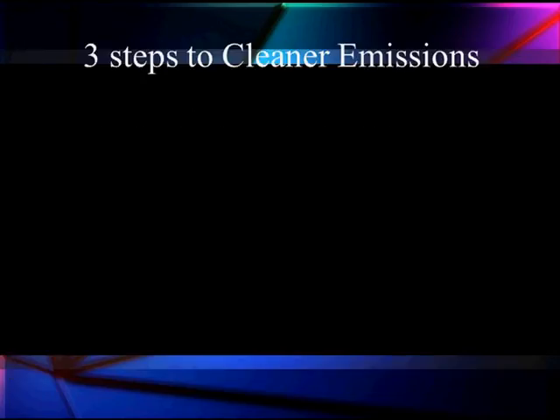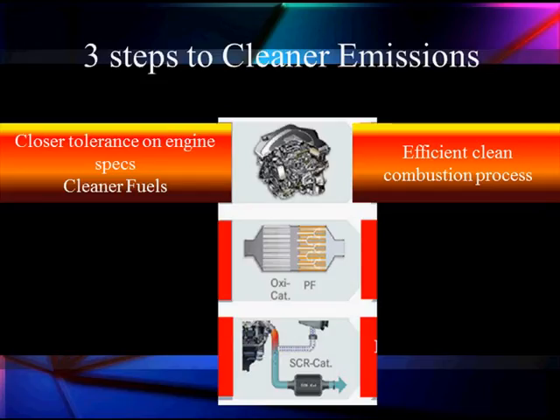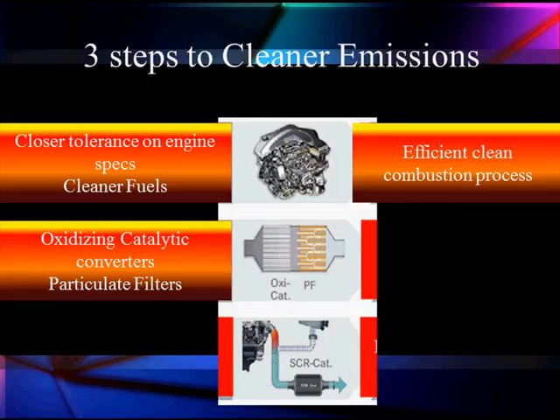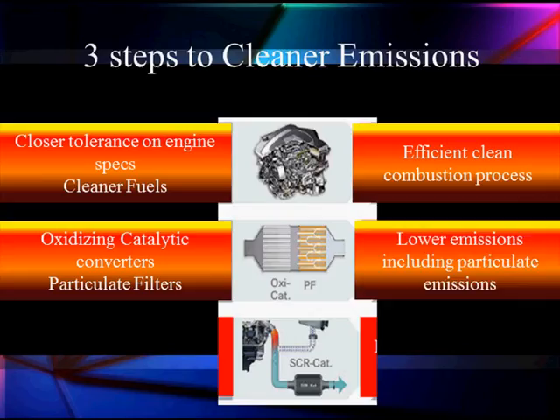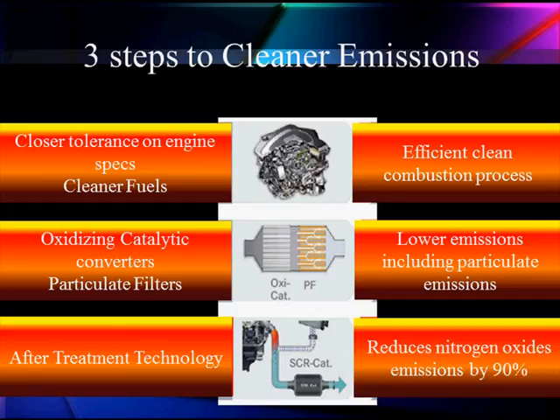One of the problems with diesels is that, as one technician told us, we are in the same stage with diesels that cars were in 1973, when the big changes were made to improve emissions. We've been working with closer tolerances and specs and cleaner fuels, removing material like sulfur, trying to get a more efficient clean combustion process. We're going to use diesel oxidizing catalysts — Doc is so pleased they finally named something after him on a vehicle. These diesel oxidizing catalysts are going to help us with particulates, and we're going to add particulate filters. We want lower emissions, getting rid of the soot, the black smoke, the particulates. The final step is after-treatment: when we can't clean the engine up enough, we do it after combustion, predominantly to reduce oxides of nitrogen.